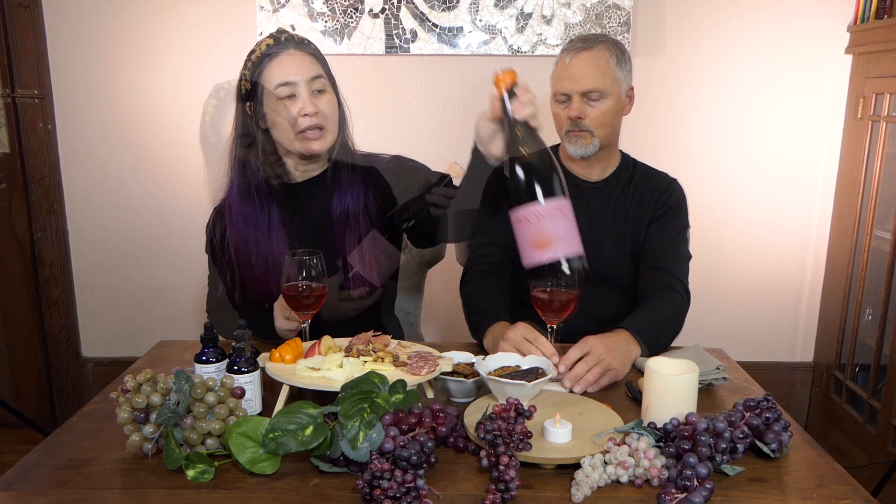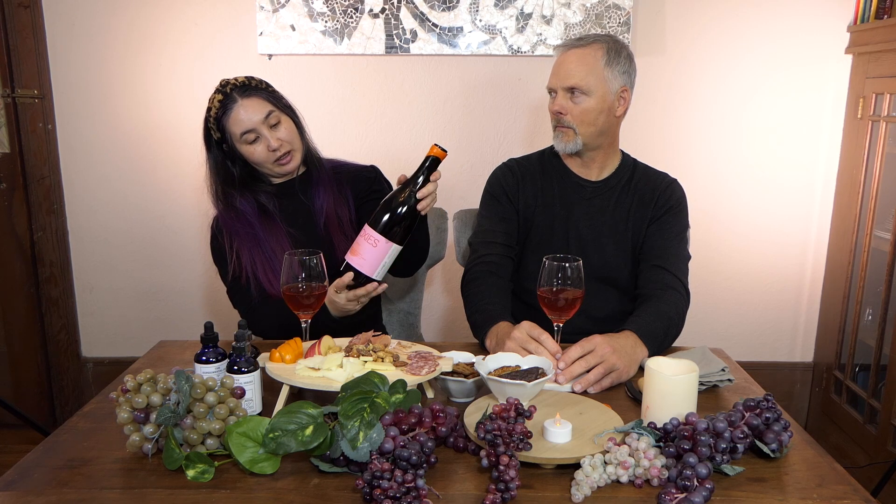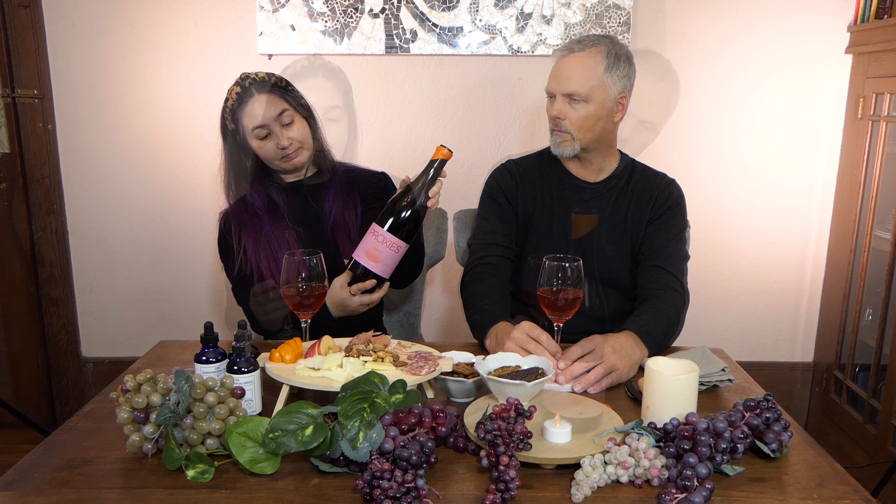A little tingly on the tongue, definitely sweeter than I expected. I'm curious how many grams of sugar — so 13 grams of sugar per serving, and there are three servings in here. If you're looking to cut back on sugar, this might not be the drink for you.